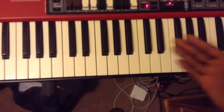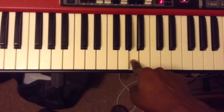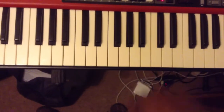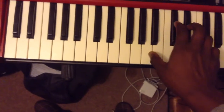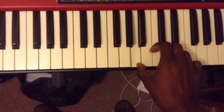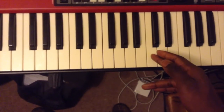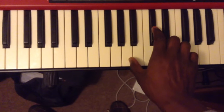Our key is A major, which means A is what you call the root note — the most important note in this song. We start with the A, and then what we call the C sharp. It's called C sharp because it is the black note to the right of C. So we play that twice.